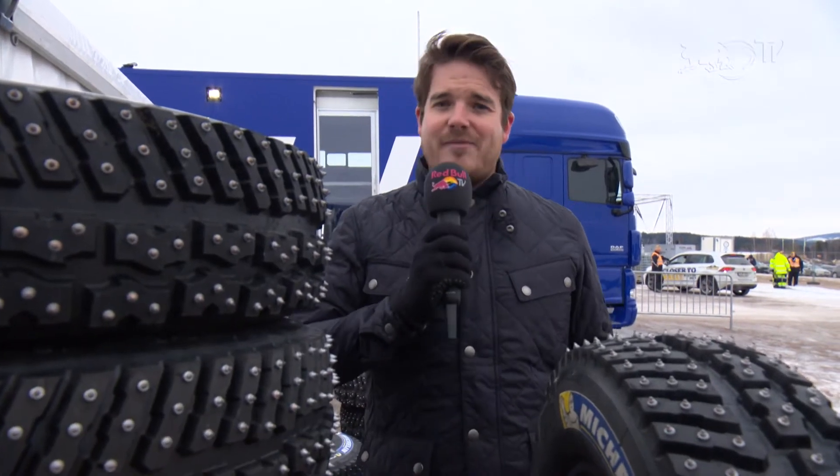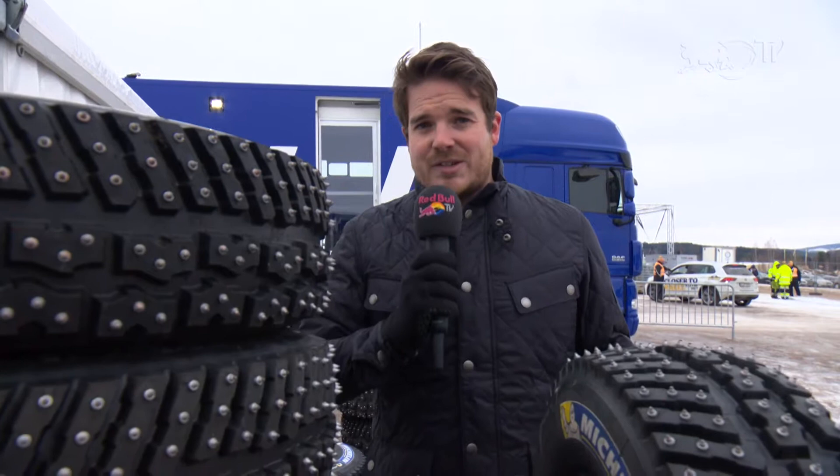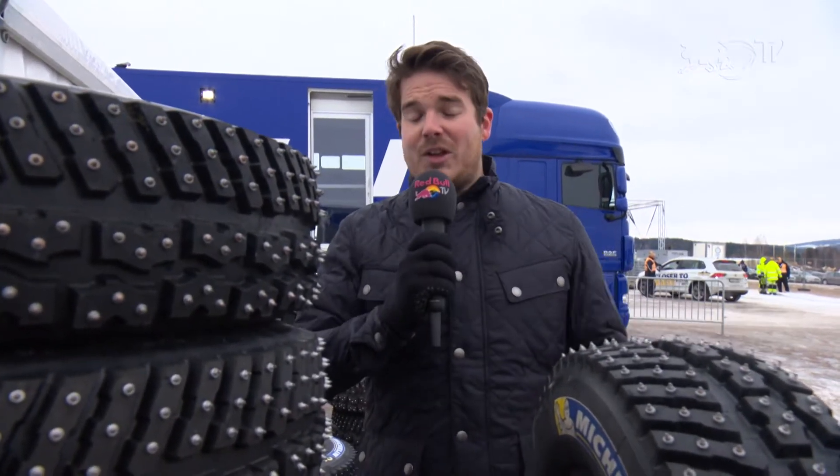Rally Sweden is the only full winter event on the World Rally Championship calendar and it requires a very special component — a component that we only see on this rally. It is of course the snow studded tyre, and I caught up with the Hyundai boys to give us a little insight into how it works.